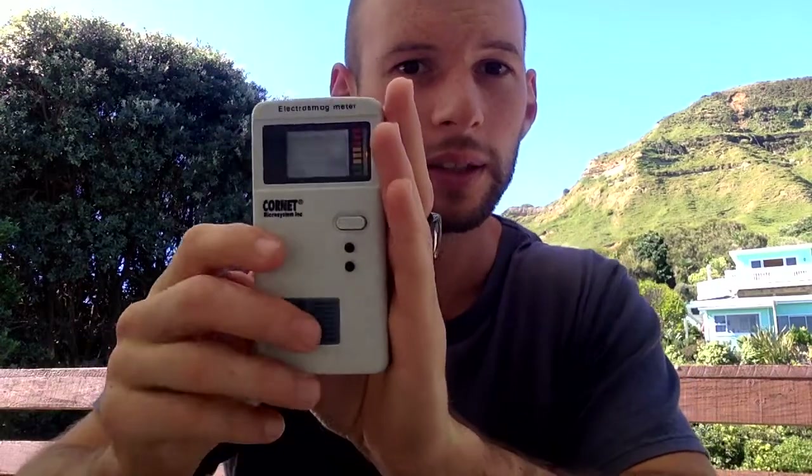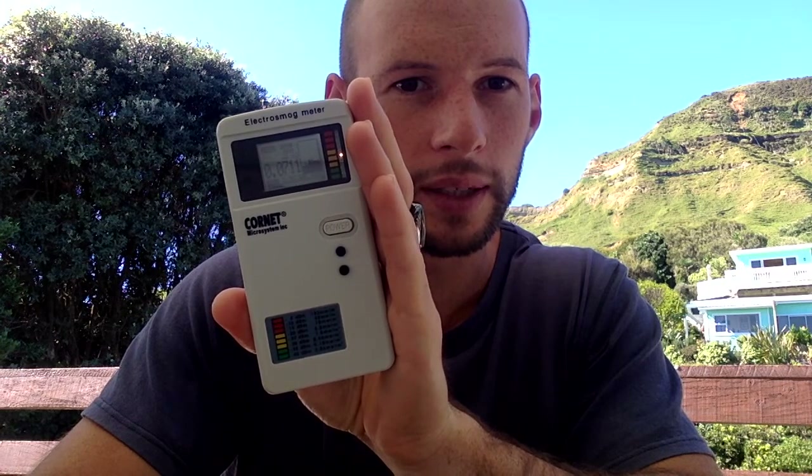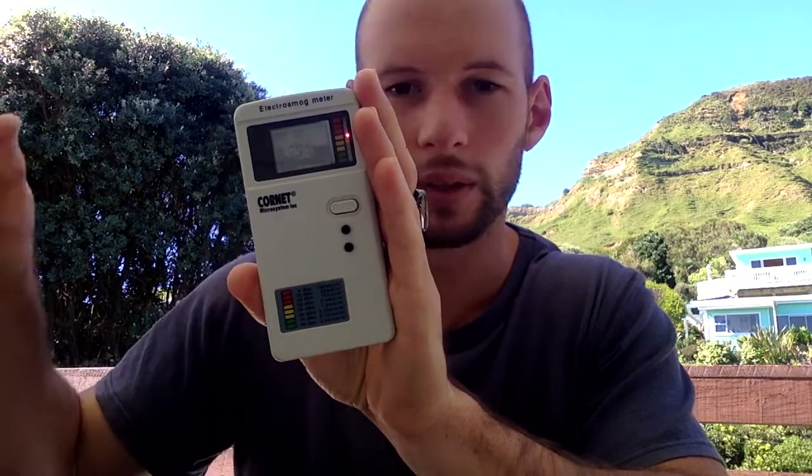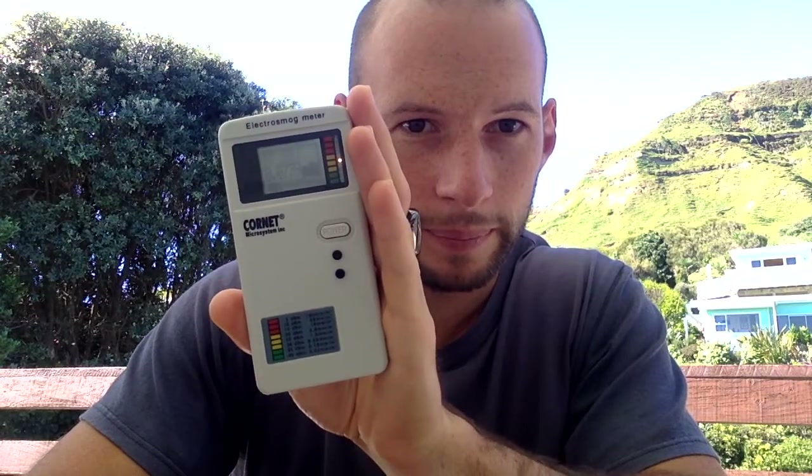It just dropped up to 0.01 — there's a bit of variability here, and I think that variability is just from the laptop I've got running. But we're still sitting in the green and yellow. The readings are 0.06, 0.07 — and there's no spikes there, it's just nice and flat. You'll notice there's no pulsing. With the other graph there were steady pulses, but even when I bring it way back, it drops right down into the green despite my finger being right next to it.